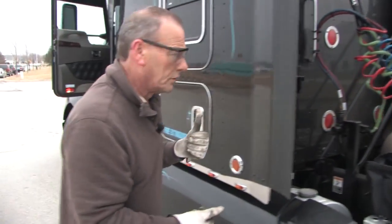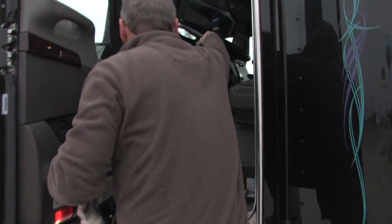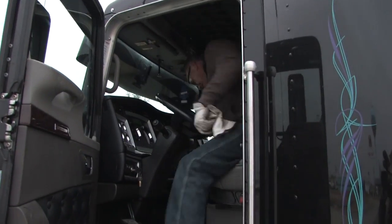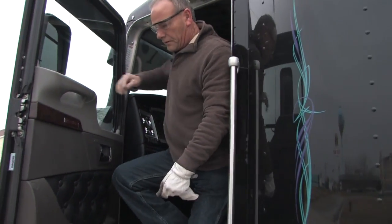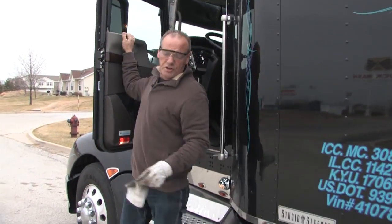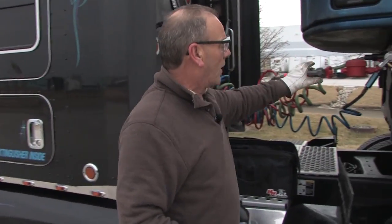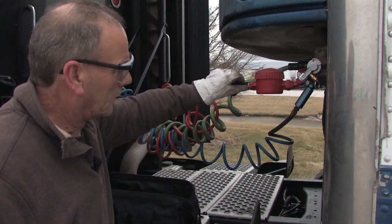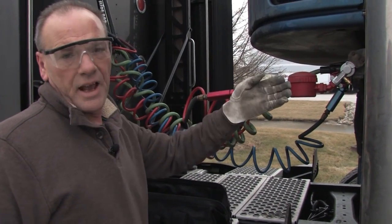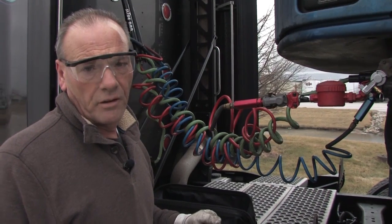Go to the front of the tractor and push in the red emergency button. By pushing in the red emergency button, you've brought air pressure to this valve. You open up this valve and it blasts the de-icing fluid to the back of the trailer, freeing up that frozen valve.